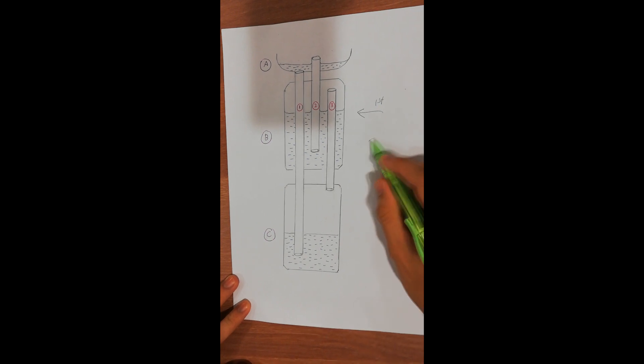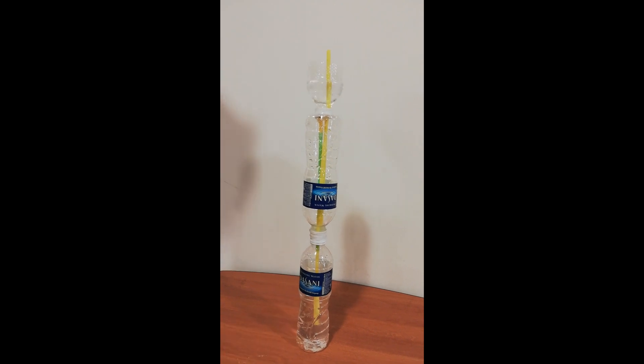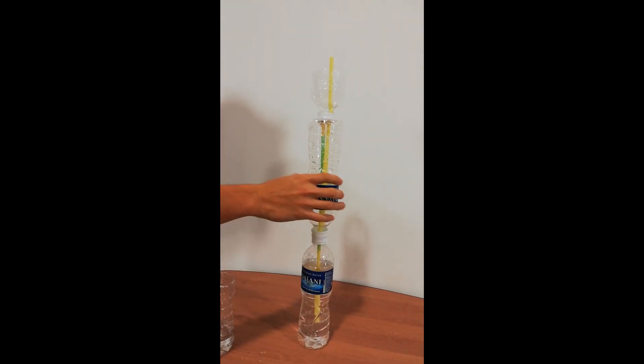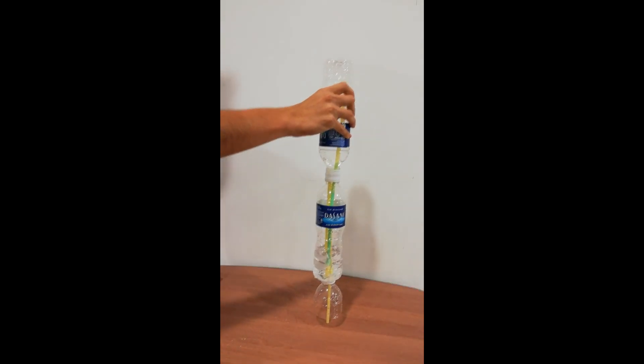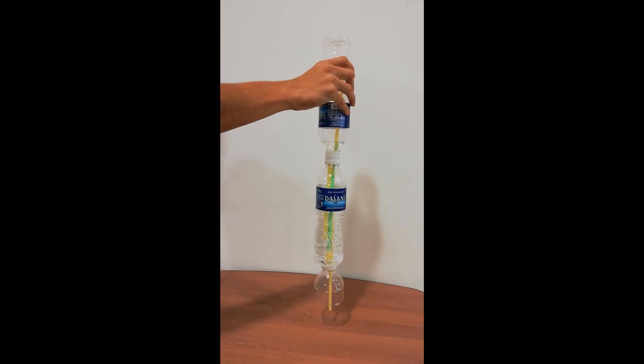How can we do this? Firstly, we pour water into container A and let the water flow into container C through tube one. Then, we invert the whole fountain apparatus to let the water flow from container C to container B through tube three.